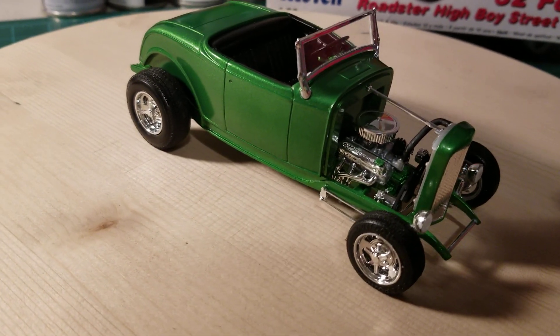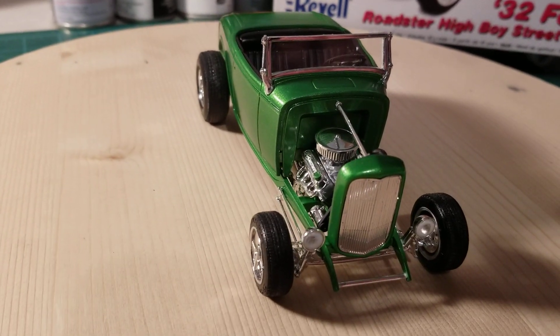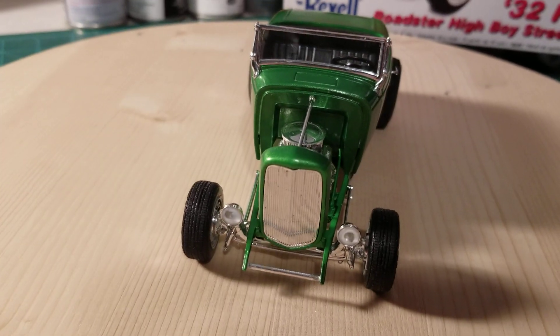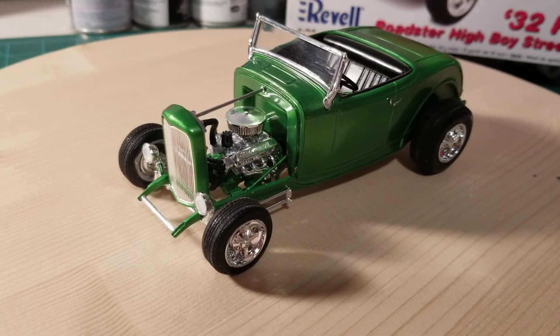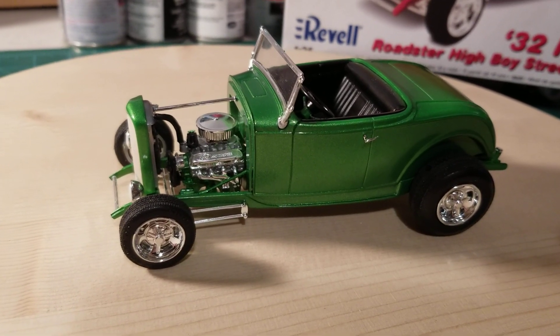I'll have to dig around some more and see if I can find it — it might have gone between some boxes on the floor. If not, I'll see if I can steal one out of another kit or something. When it goes into the display case, I'll have to put it in so you see the driver side of it for now.